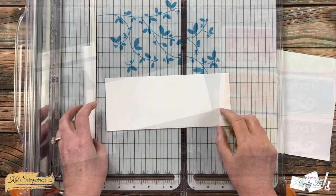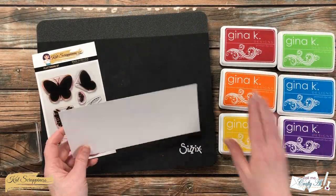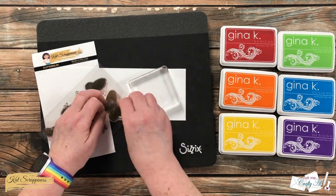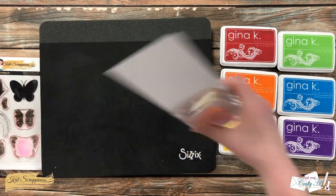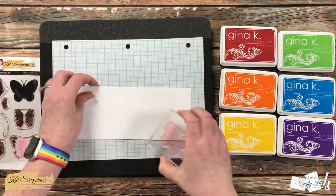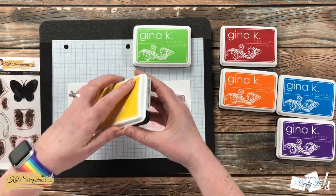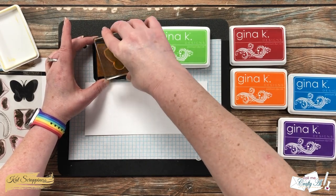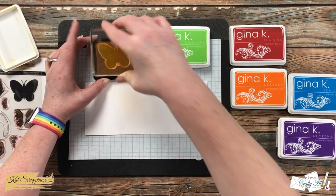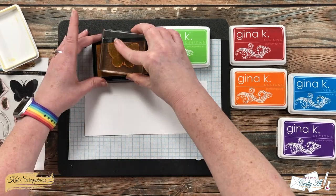Now I'm going to decorate that small piece of cardstock. I'll be using the solid butterfly and a rainbow of inks to stamp all the way across the bottom. Because the butterflies will hang off a little bit, I brought in a piece of grid paper to catch any stray ink, and to make sure all my colors will fit on this piece of cardstock.